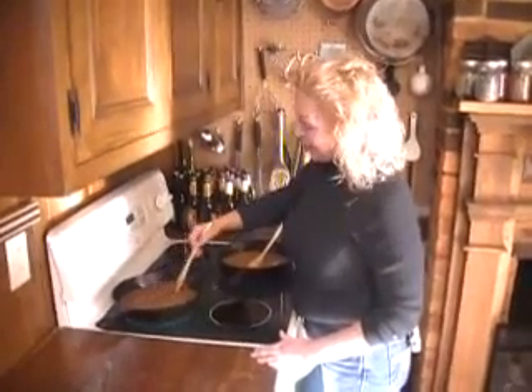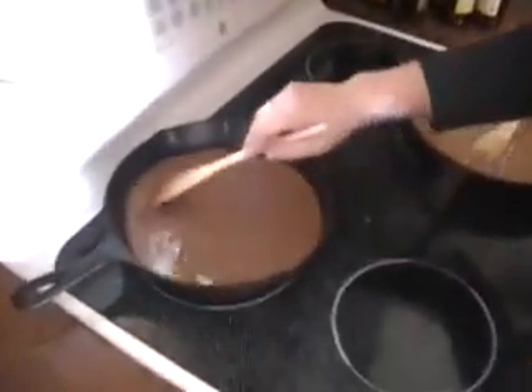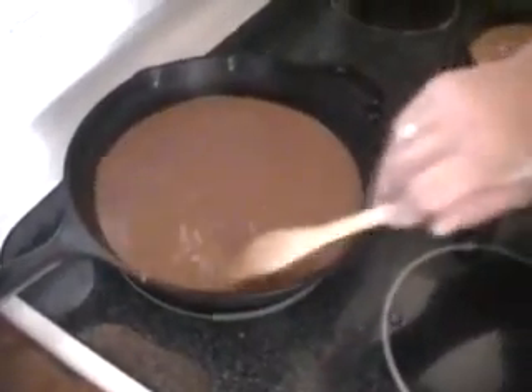We're making roux and we've gotten this one all the way to the start of the chocolate roux stages. Think of a really rich, thick, hot chocolate. See where we are? Isn't that beautiful? And the smell is unbelievable.